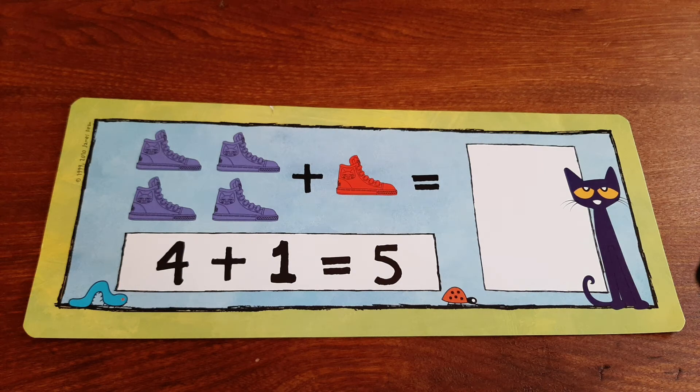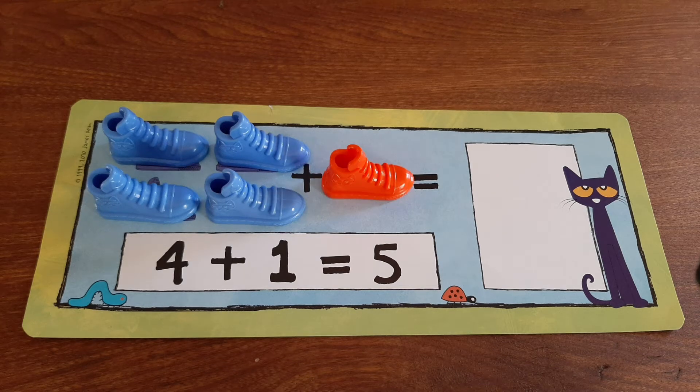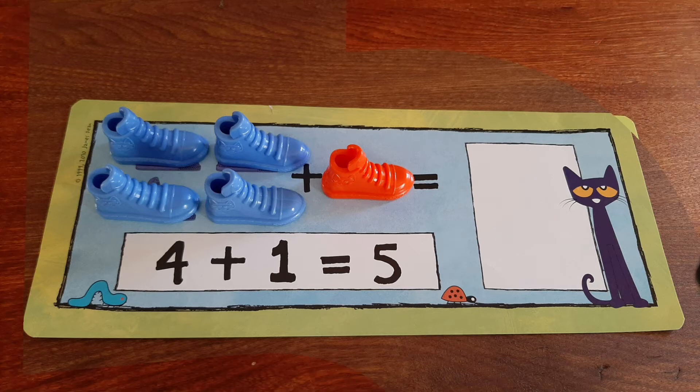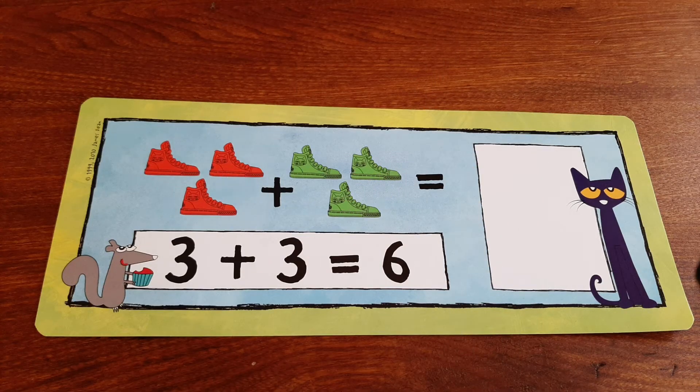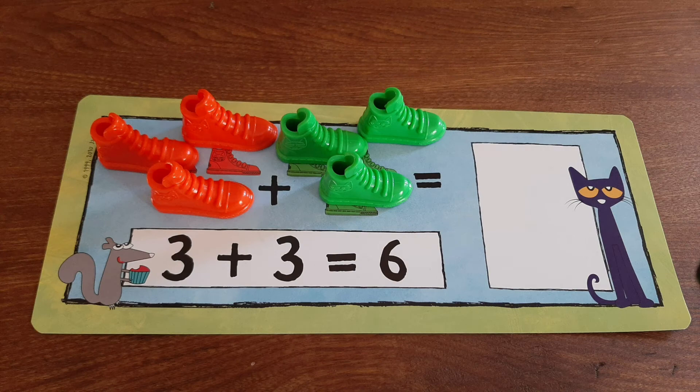If we have four blue shoes and we add one red shoe, together we have five shoes. Here we have three red shoes and we're going to add three green shoes, and together we have six shoes.